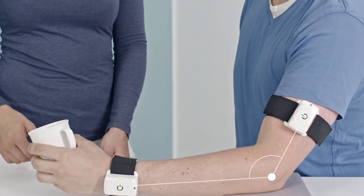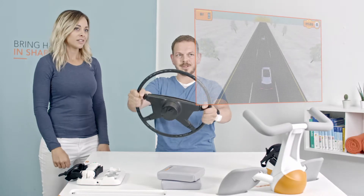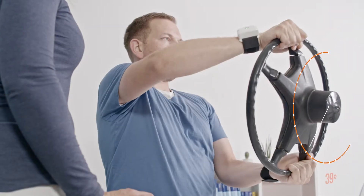Pablo's motion sensors allow for precise joint assessment unilaterally and bilaterally. Built-in games add an element of fun to a patient's rehab.